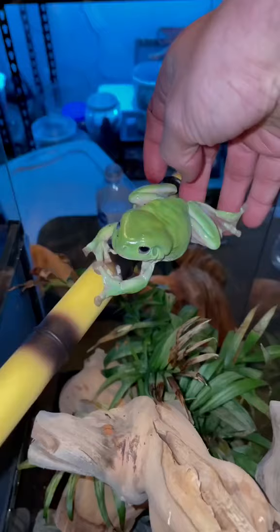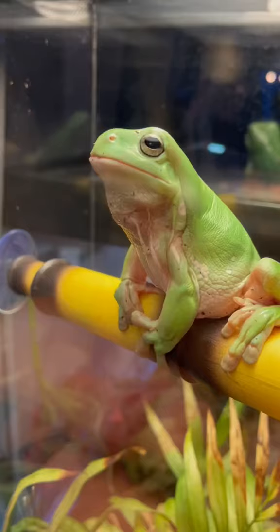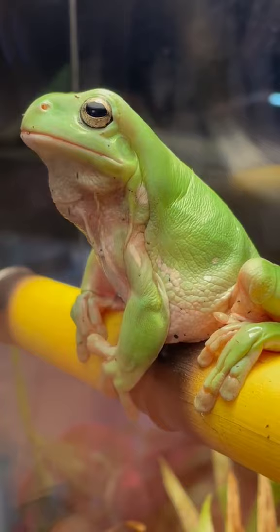Now we're just gonna add this dude into his new home. And as you guys can see, he's absolutely vibing on the beach, straight basking like there's no tomorrow. Now the only thing missing is this fool's girlfriend. Should I get him a girlfriend? Let me know in the comments down below. Never.